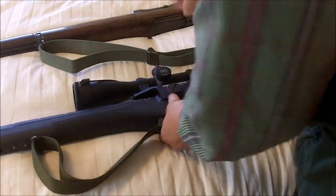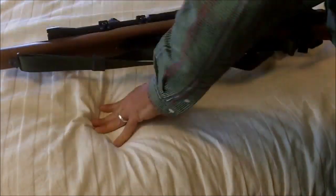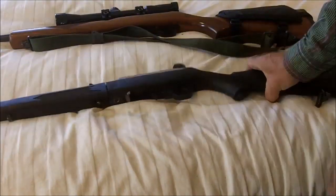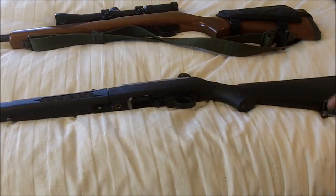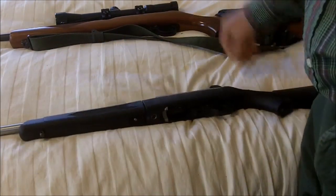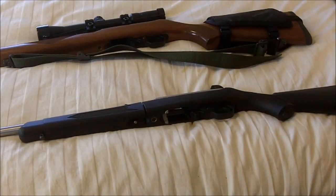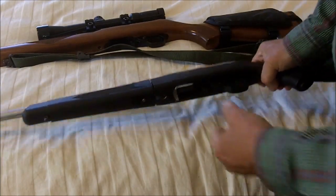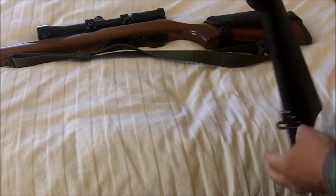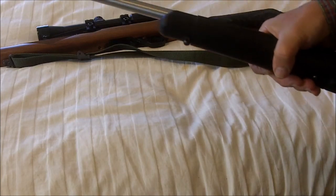What if your rifle does not come with these sling swivels? More than likely you're going to be using a 22 like these. These are both the Ruger 10/22 — this is the takedown version, and here's just a standard carbine version.